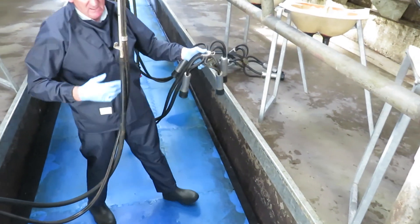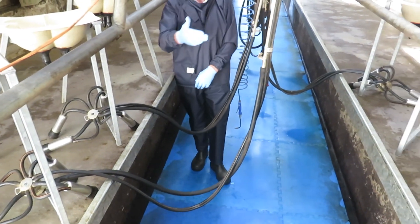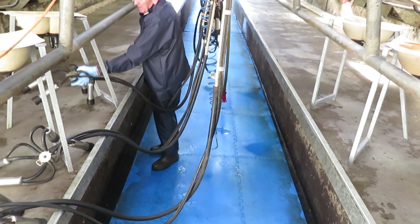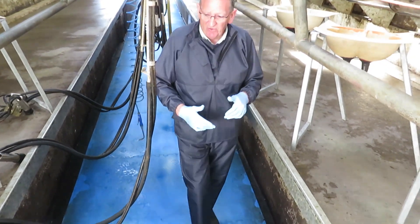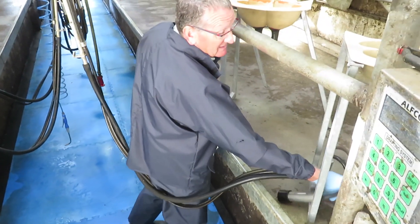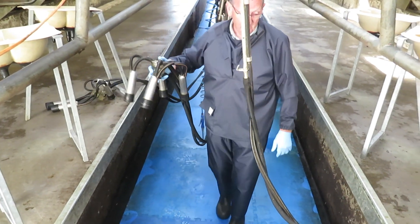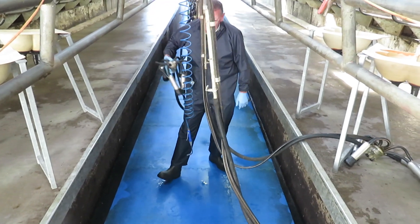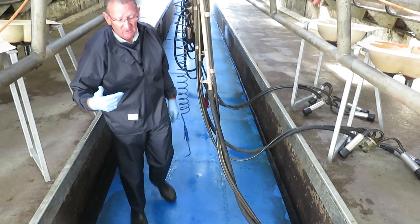When I twist around and put on the cluster on this side, the tube is opposite me. It's amazing when you see some milkers going back and forth along the parlour fighting with this tube. Make sure you're standing opposite the tube when putting clusters on — switch so this tube is opposite you, and when going to cluster number two it's not in your way. The same with cluster number three — it makes it much easier that you're not fighting that tube as you go back along the parlour.